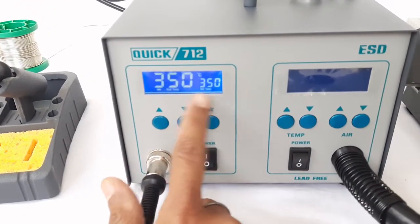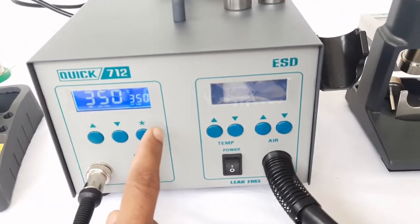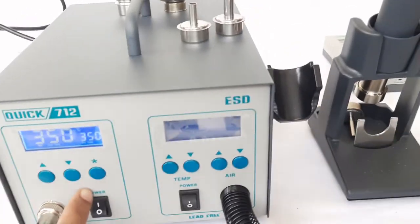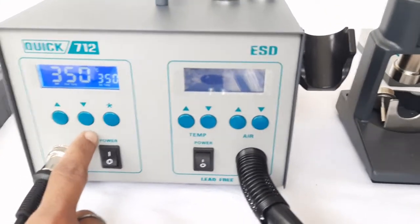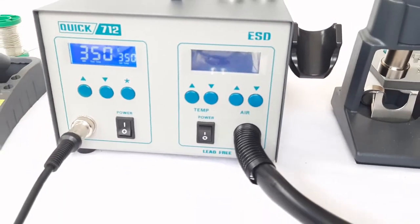The unit has a dual display for set and actual temperature, and the maximum and minimum temperature ranges have already been explained. Now we will show you how to calibrate this unit. Calibration is often required to maintain quality standards.